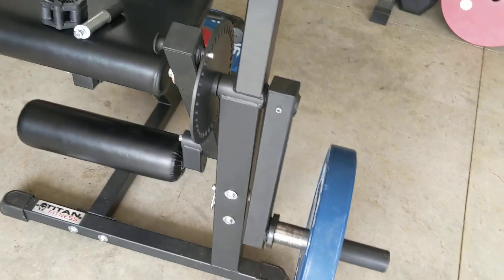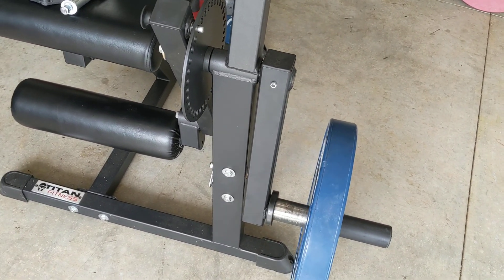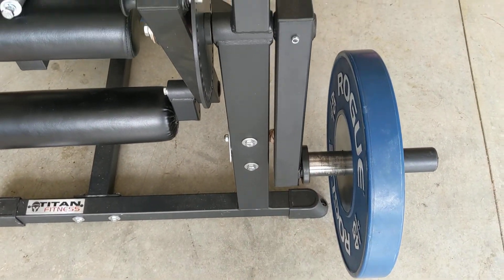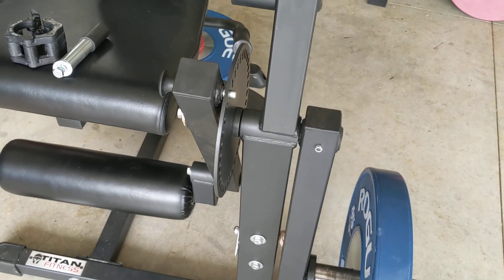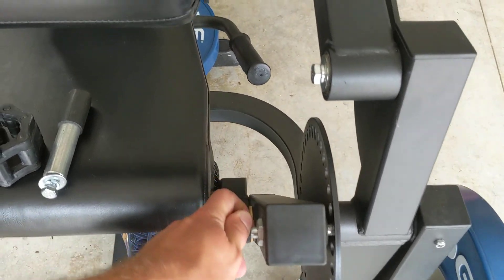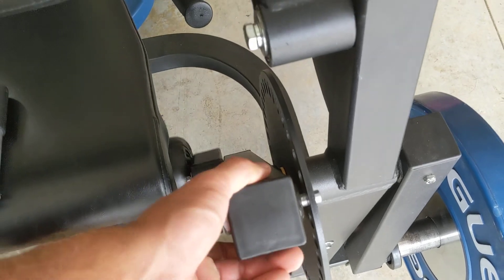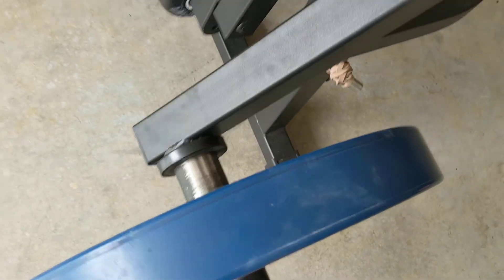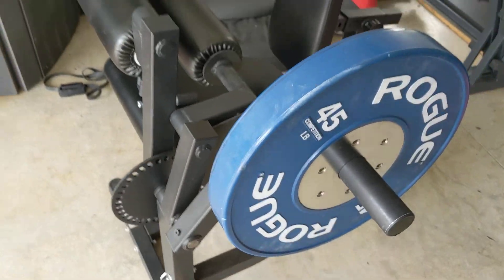So right now, to go from extensions to curls with the current Titan setup — I've already replaced the piece, but this was the static piece that was right here that we replaced. To go from extensions to curls, you're going to push this arm as far back as you can, then pick this up, rotate it over, and then it stops. So now it looks like that.